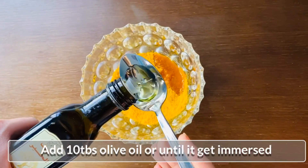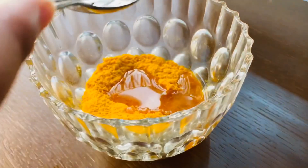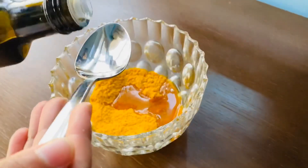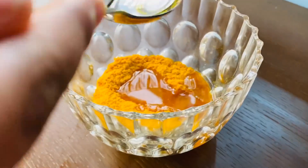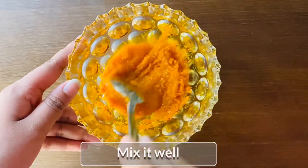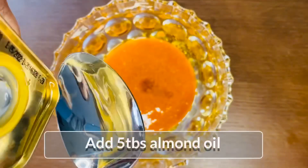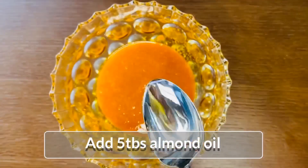I will add 10 tablespoons of olive oil. Add 5 tablespoons of almond oil.